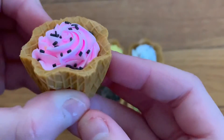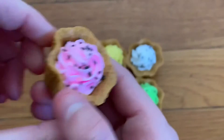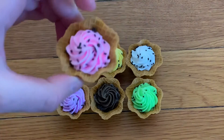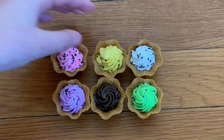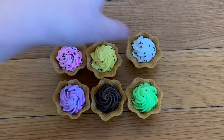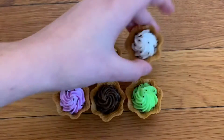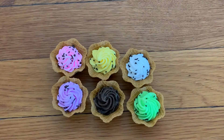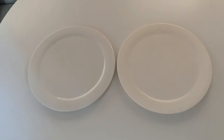Each one comes with this outside layer and it's just like the waffle cone — really adorable. It's the actual ice cream and it's just really cute. So I have pink, yellow, vanilla, purple, chocolate, and like maybe a lime color. I have two plates and I'm just going to put three of them on each.